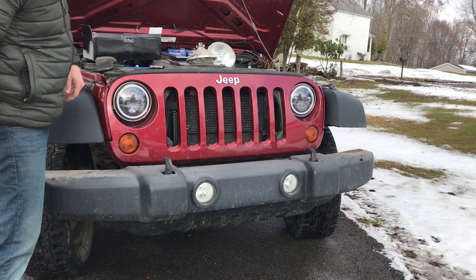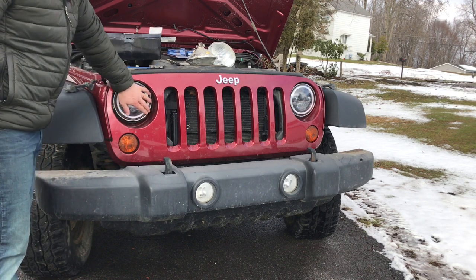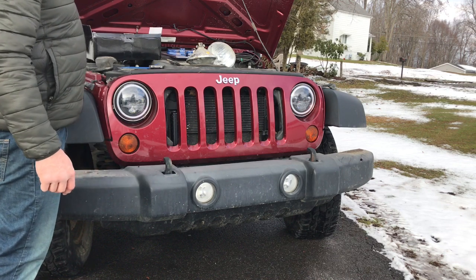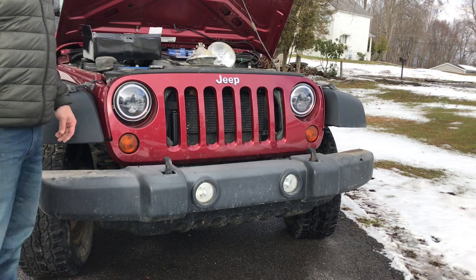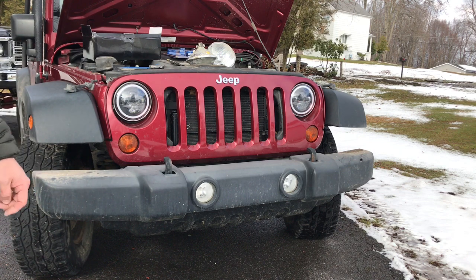That is the aftermarket LED halo headlights. You can pick these up on Amazon — I'll try to include the link. Let us know what you think of the video. Thanks for watching, and like always, you choose your own road — we'll take the road less traveled.